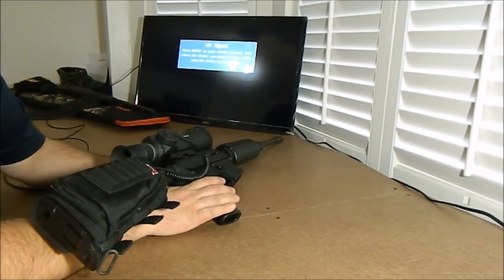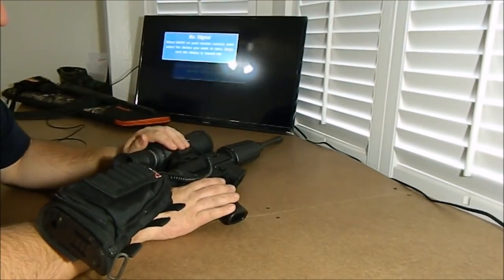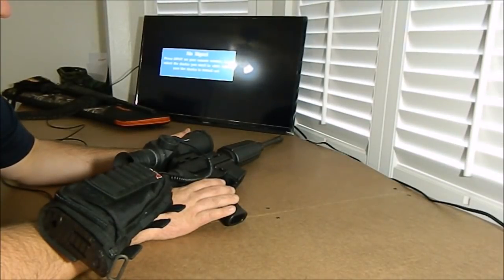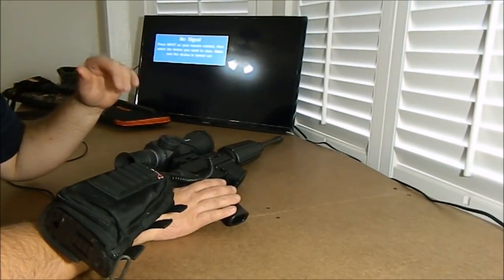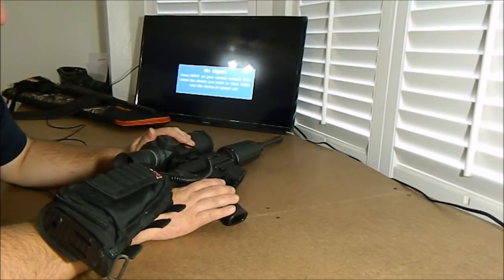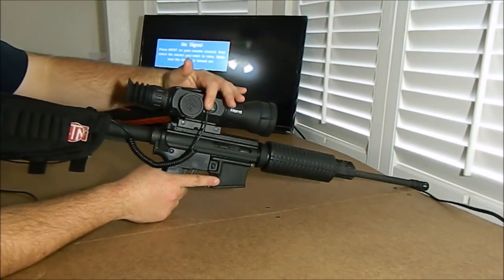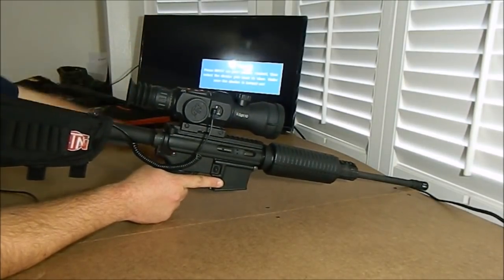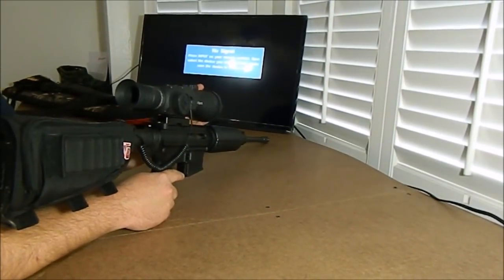Hey everybody, welcome back to TXGameHunters.com. What we're going to do today is go through all the internal features of the new ATN X-Sight 2 HD. I've got my TV set up here. Once we hook it up, I'm going to get the camera nice and close so you guys can see it. We're going to hook this up through the HDMI port on the side, right next to the external power pack supply. You're going to see 100% live what's going on through the scope.